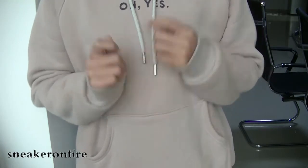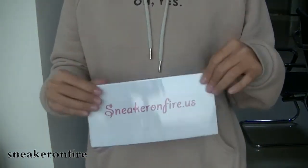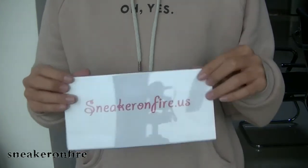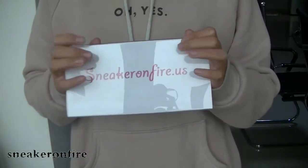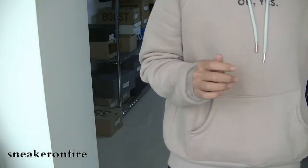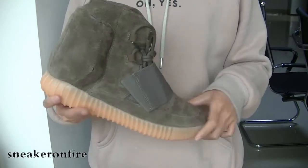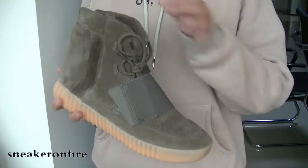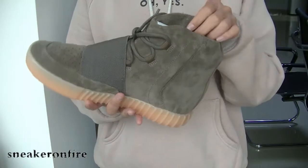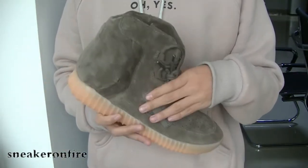Hello YouTube guys, welcome to another video. This is Angel from Sneaker on File US. Today I want to show you guys the new Carraway EC715 in Chocolate colorway. Let's introduce the review to check more details of the shoes.